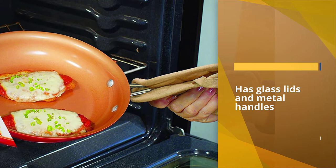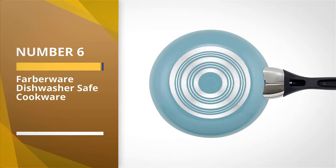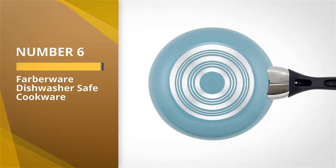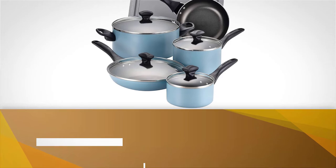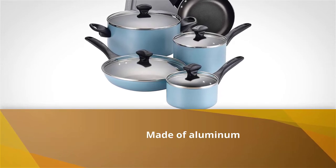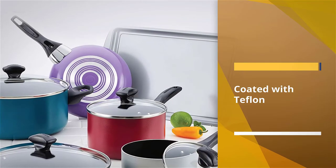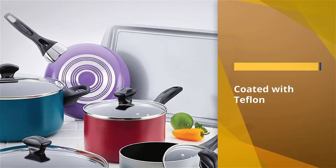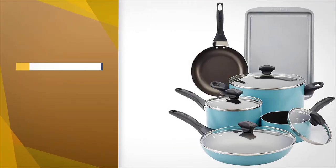Number six: Farberware dishwasher safe cookware. This set is made of aluminum and coated with Teflon, which is why all the pots and pans are suitable for very low oil cooking. The set is ideal for every cuisine and also affordable — an ideal cookware set for gas stove, electric, and halogen stoves.